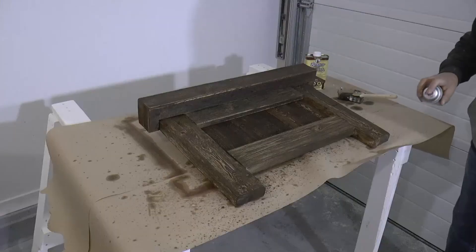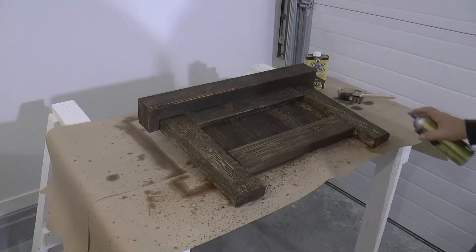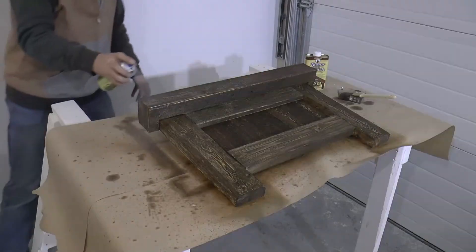After about 24 hours to dry, I'm now applying three coats of fast drying polyurethane in a satin finish. That will keep the stain from coming off as well as give it a dull, rustic finish.